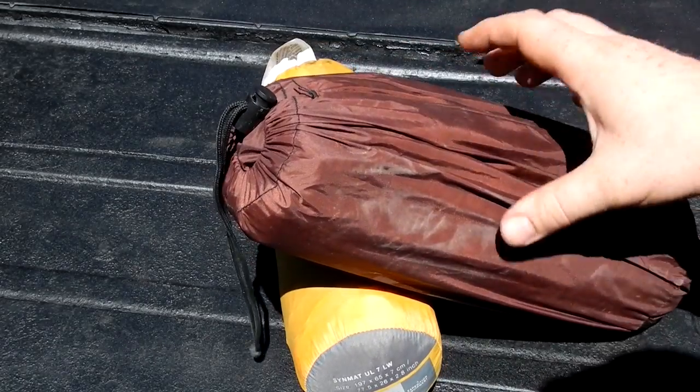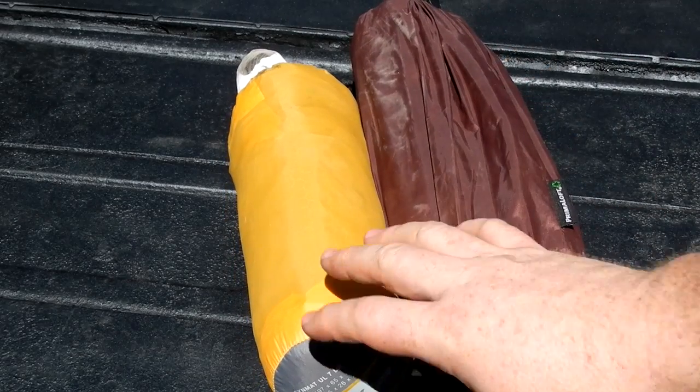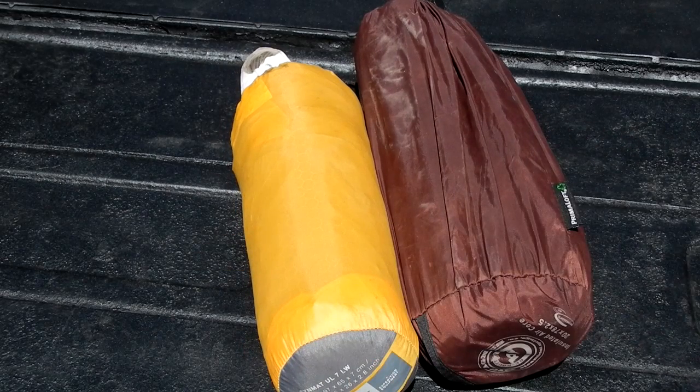I was never able to see it through the Big Agnes. But I want to compare, because there is a size and weight difference. I think the Big Agnes is slightly warmer — this X-PED UL7 is not meant to be a winter pad at all.